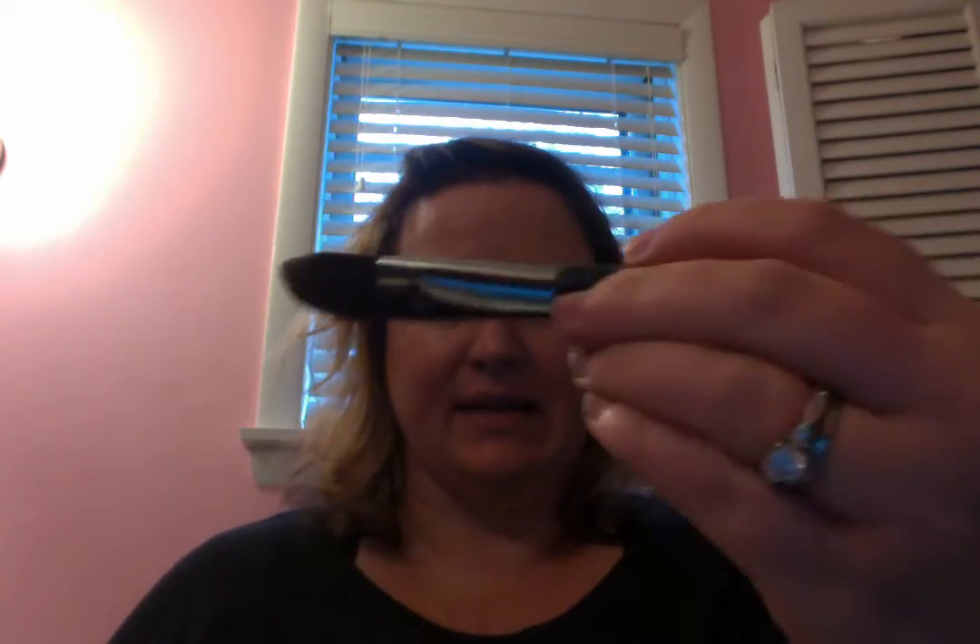Whenever you're applying a liquid foundation, you want to use a synthetic brush because otherwise the brush absorbs the product and you're paying to put product on your brush instead of your face. It also gets cleaned with Dawn dish soap or Johnson's baby shampoo — anything that's a degreaser. I clean after every class; my own personal brush I clean once a week. I squirt dish soap in my hand, mash the brush around, rinse it, and it comes back to the exact same shape. Set it on the counter to dry — that's it.